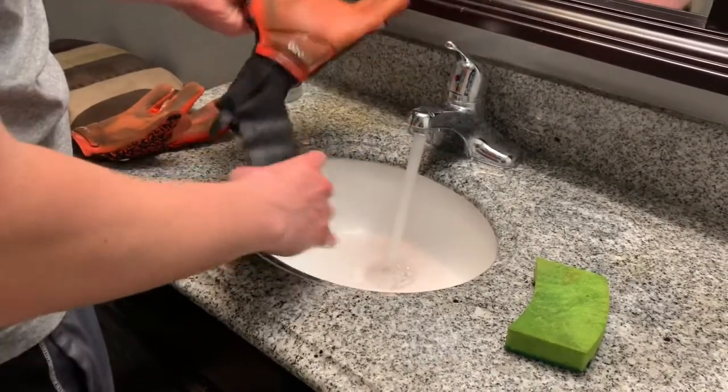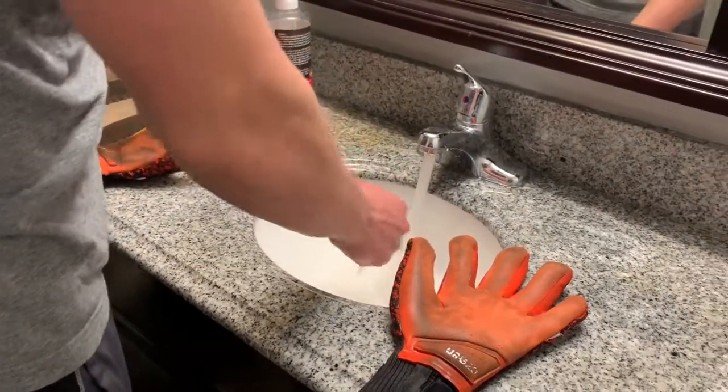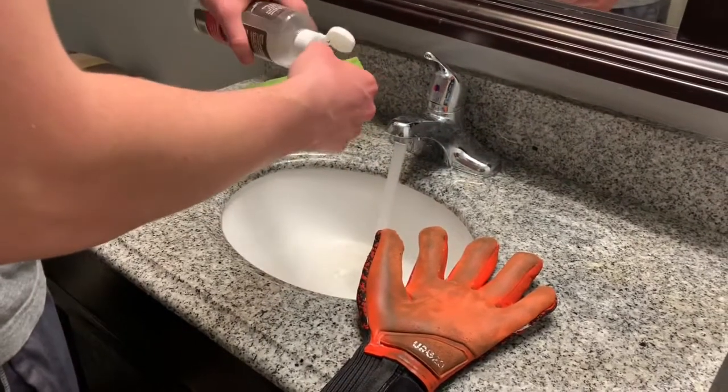When washing your goalkeeper gloves, it is very important to not only wash the outside of your gloves, but also the inside. It is very important to do that just to get the full effectiveness out of the procedure itself.